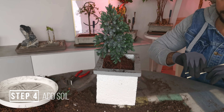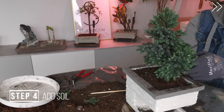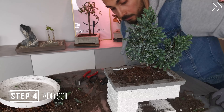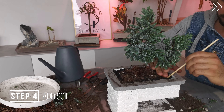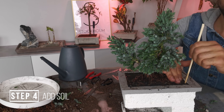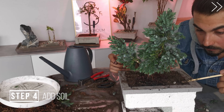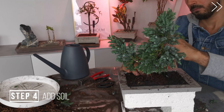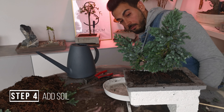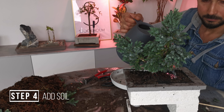Use chopsticks to really feed that soil in. The junipers do not mind having quite packed roots. Water it all the way through, and after that we're just going to clean it up and make it presentable.